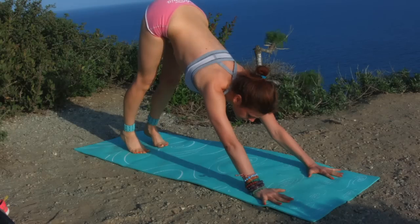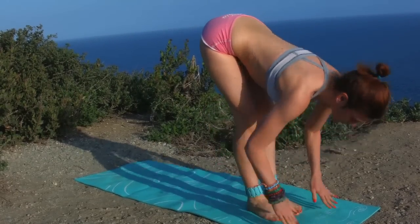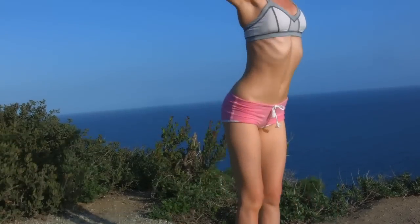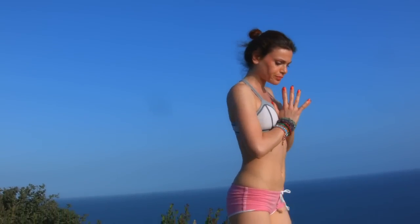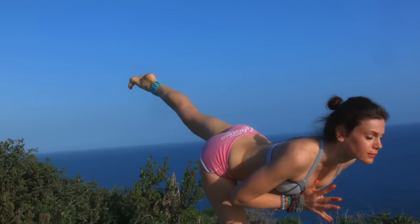Look between your hands and step the feet between the hands. Exhale, forward bend. Inhale, come all the way up to standing, reaching over the head, hands over the heart. Let's step onto the right leg — right foot — left leg goes behind you: warrior tree.